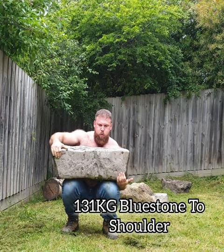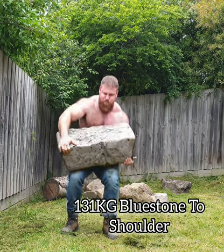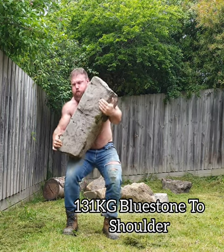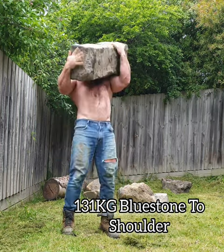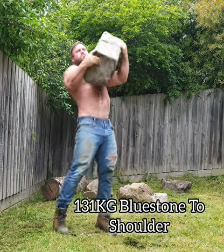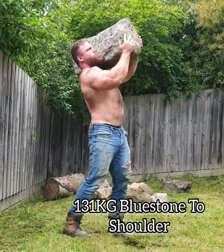Just trying to put the stone up onto the shoulder — it's not particularly easy to do. The shape of the stone, the weight, and the rest of it. Just getting stronger, and I'm going to have to find something heavier to load up to shoulders.